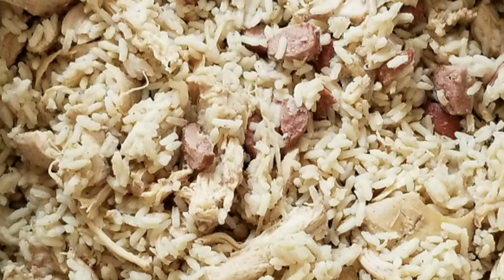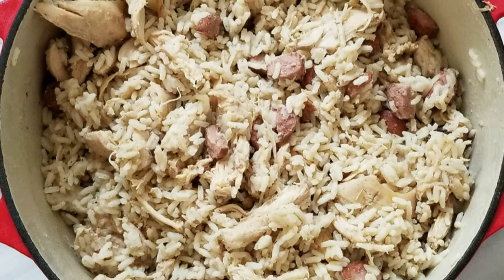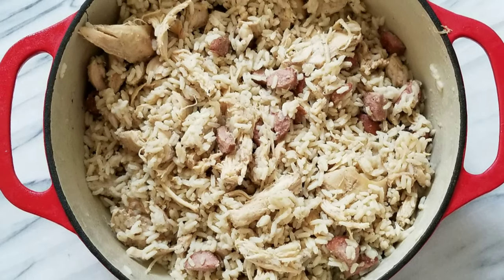Welcome back to my channel everybody. Today I've got a low country, down home recipe for you — some good old chicken bog. But before we get into that, a word from our sponsor.